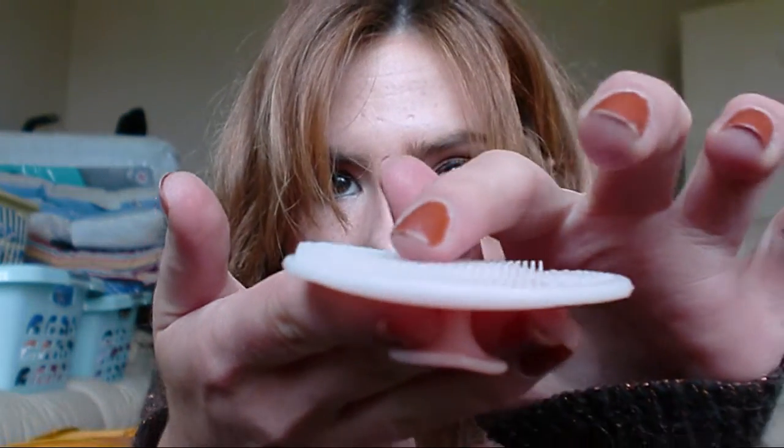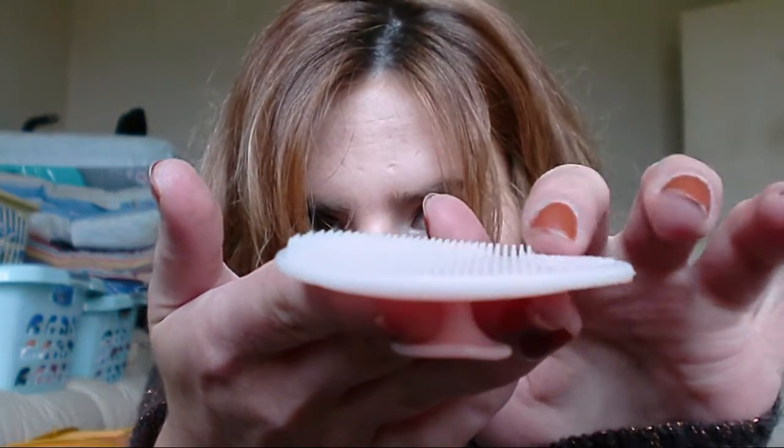The key to my regime is this — this is a Scrublet and it's by Soap and Glory. I believe it was like £3.99 at Boots, and you can get them most places now. This is kind of like the poor girl's face brush. It's basically just a silicone pad with little spiky bits and it massages and gently exfoliates your skin, stopping the build-up of dead skin.